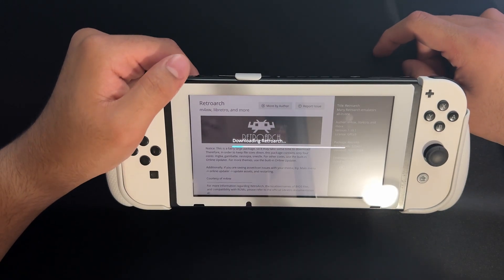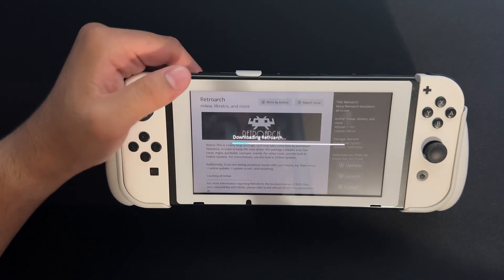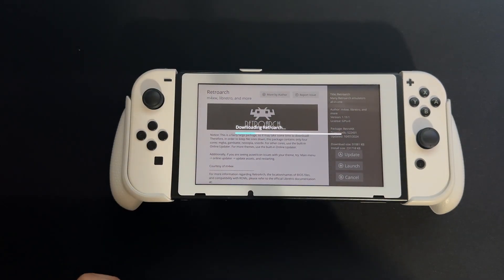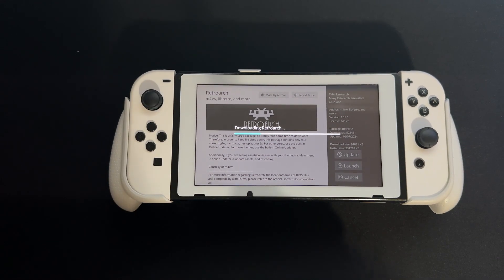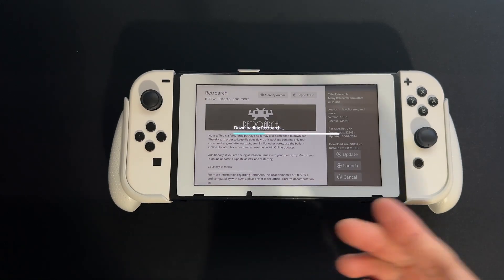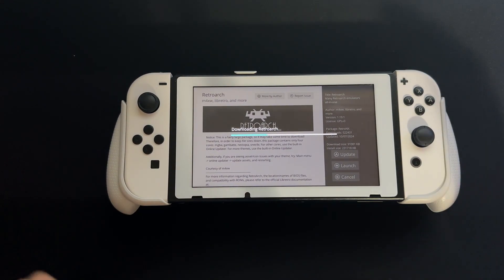We're just going to wait — it takes a second or two. While this is installing, what you can do is go get your ROMs. There are many websites where you can find ROMs pretty easily. We're going to wait for this to finish installing, and once it's done, I'll continue from there.